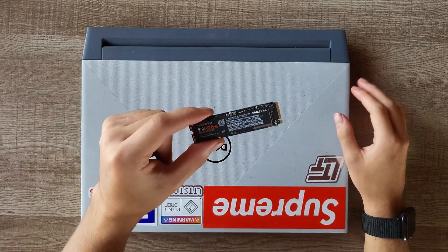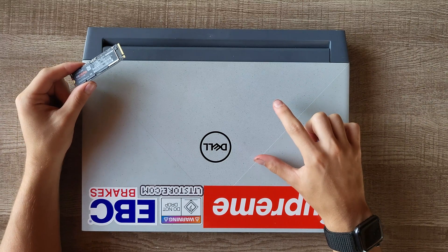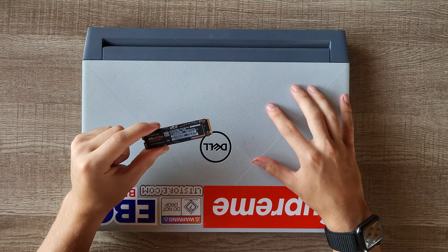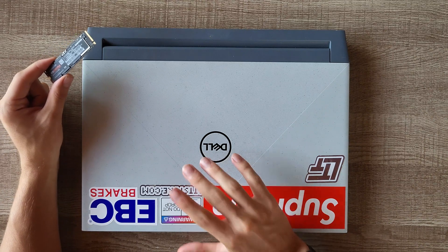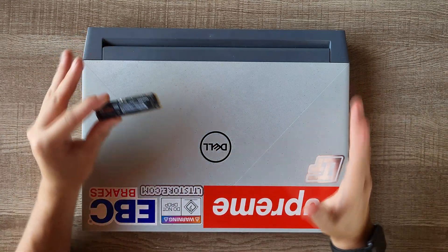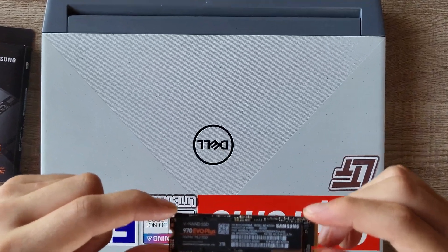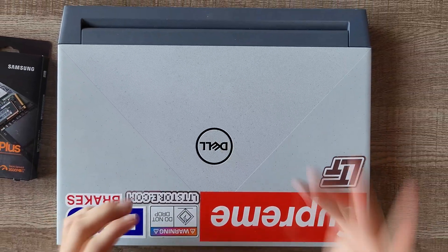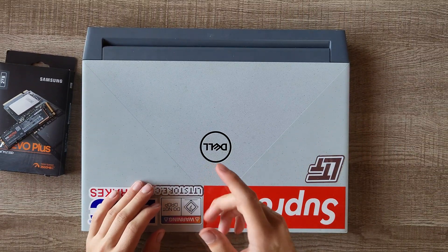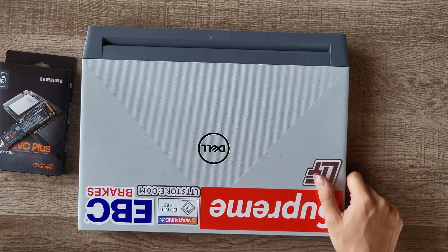So in the laptop you get space for one NVMe. Mine was equipped with a 450GB M.2 with Windows on it, and I have since installed the 1TB SSD. I'm going to be showing you the process to do each one, and here I have a Samsung 970 EVO Plus 2TB NVMe — got it on Amazon, I'll have the link down below — and it was about $80 for 2TB.